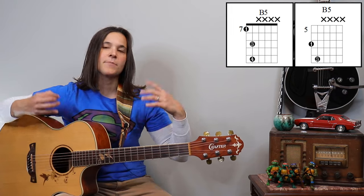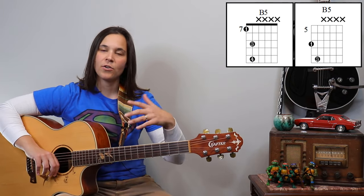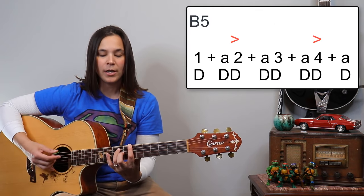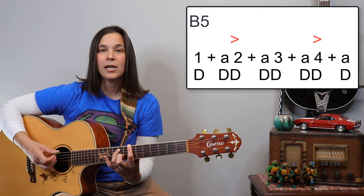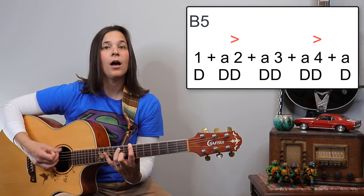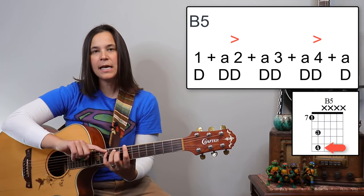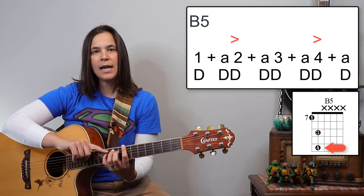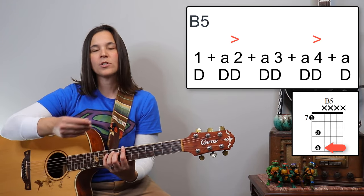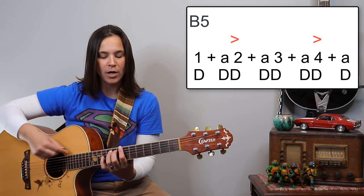This is much harder to do on an acoustic guitar than an electric guitar, but the mechanics are still the same. What we're doing is: one-a two-a three-a four-a, one-a two-a three-a four. You can see my pinky is stretching out and hitting that 11th fret on the two and the four — we're accenting the two and the four on this shuffle rhythm.